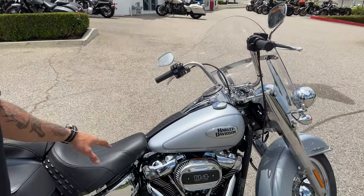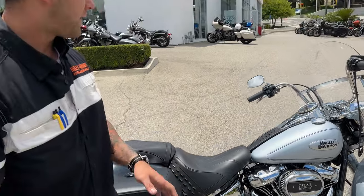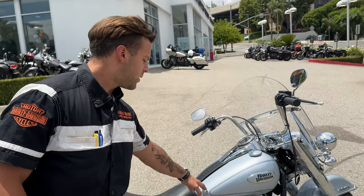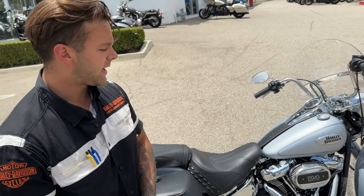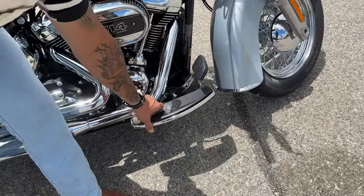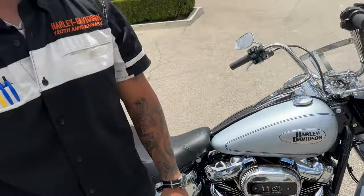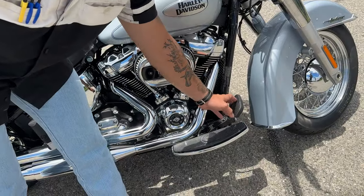On this bike you're going to get the Softail chassis with that internal adjustable monoshock in the rear, a five-gallon fuel tank up front, and the Milwaukee 8 114, which is the second most powerful motor that Harley-Davidson makes. You also get floorboards that are floating, just like on the big touring bikes, which helps kill road vibration, as well as a full-size rear brake paddle.